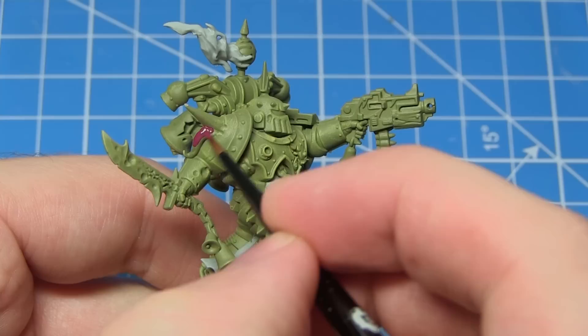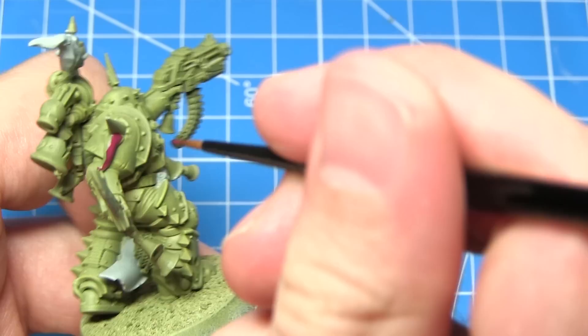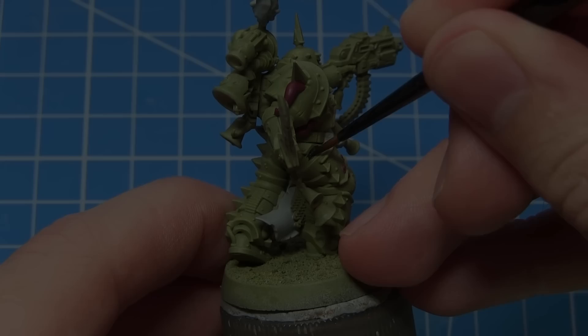Continuing with our base coats, I'll be picking out any tentacles on the miniature using Screamer Pink. You can also pick out the visor on the miniature using this paint, and remember to create that mixture of one part water to one part paint when applying it.